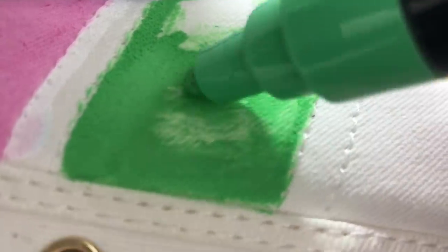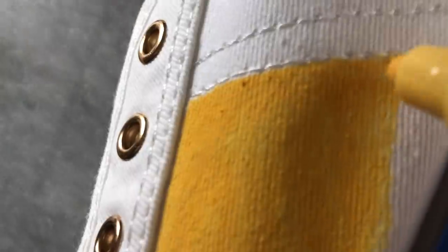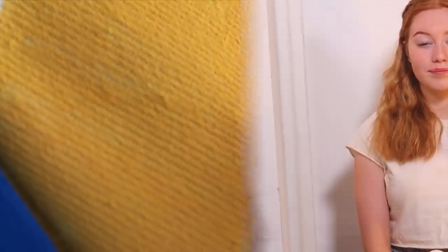How's yours going? It's actually going really good — very colorful! I just finished the block color on my first shoe and started my second shoe. I'm really excited to see yours. I'm happy with mine so far. We've been painting for over an hour — almost two hours actually — so we're going to go have tea and we'll be back tomorrow.